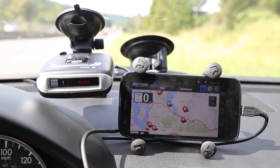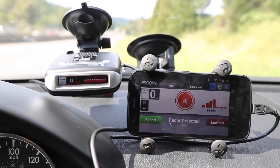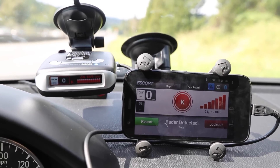Here's an example of a K-band alert here on the Max. You just saw it go away — should come back here in a second. K-band alert, there it is. This is just a speed sign up ahead. You can see it on both the Android and the Max.